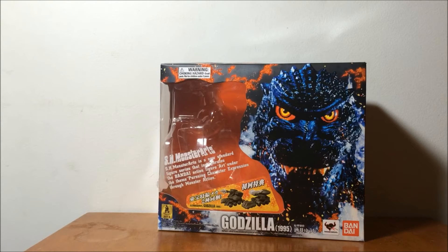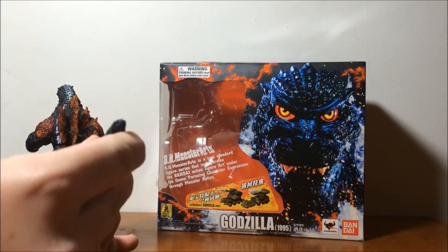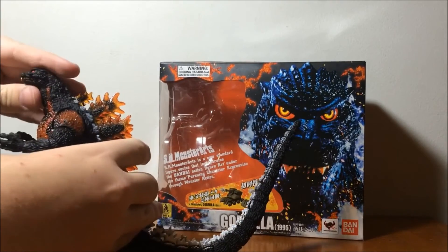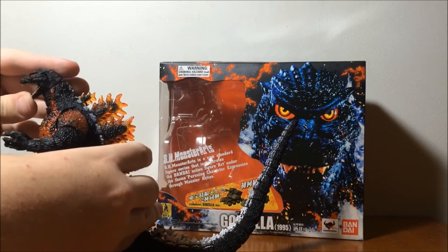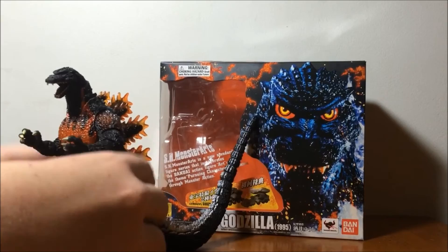Oh crap, there goes his tail — you can't see anything. Just popped off the top of his tail, because this guy's really warm. Yeah, so I'm going to have to stick this guy in the freezer for a little.